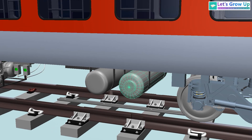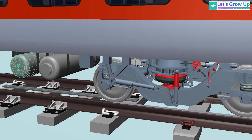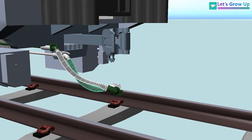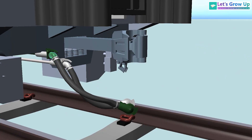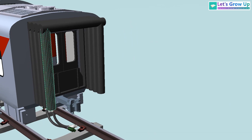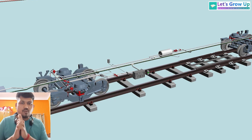The water tank is very important because of the washroom inside the coach and the toilet. This is bogie one and bogie two. Again the same BP brake pipe in green color and FP feed pipe in white color. From this point, another coach will connect.